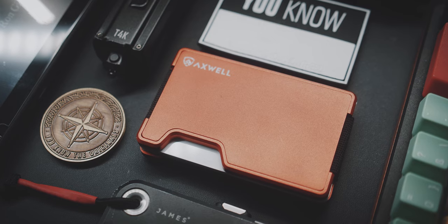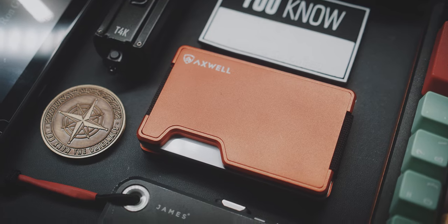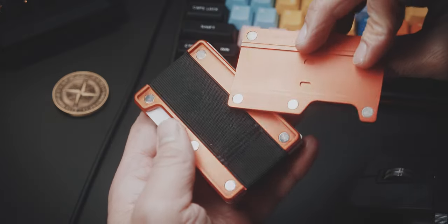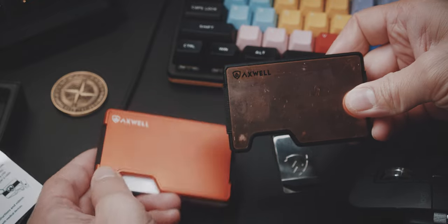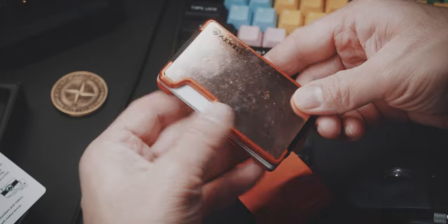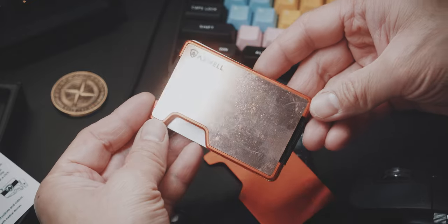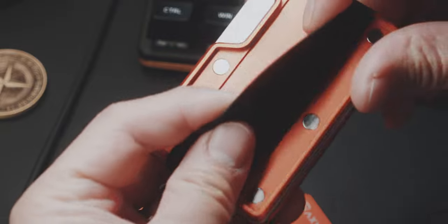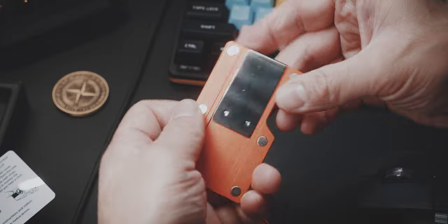Furthermore, the aluminium will protect you from RFID theft. Speaking of aluminium, the unique feature of the Axwell are these removable and exchangeable plates. That way you can basically mix and match different plates and create a new design to your liking. This also gives you access to the elastic if you might need to replace it in the future. And you can switch out the money band with the included money clip.